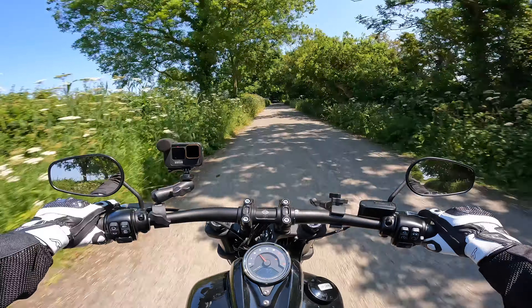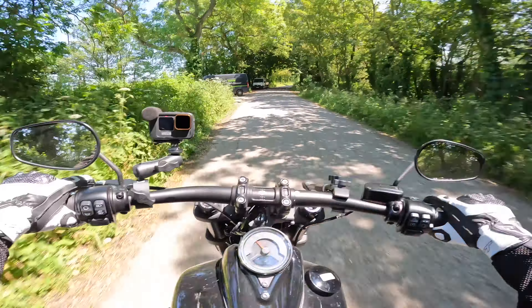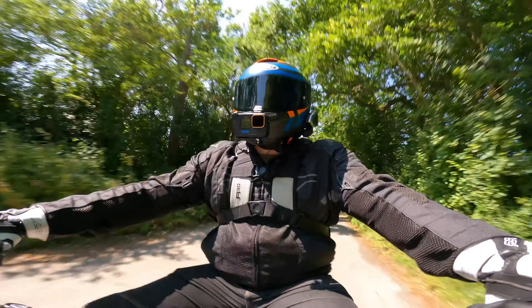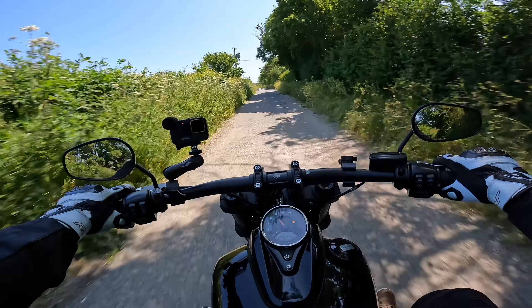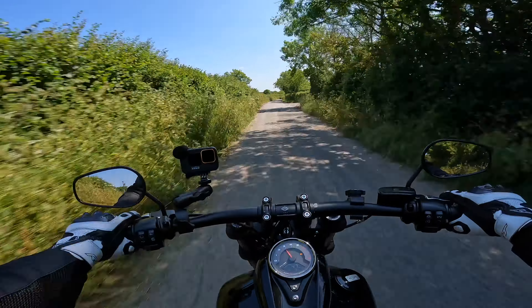Obviously this bike has zero wind protection. There is no fairing on this, so that means it's going to be clean air hitting our top half. Yes, you are going to feel the effects of the wind when you are twisting this on, especially on the motorway. It can get a little bit tiresome, so I kind of feel like I have to hold on to the handlebars when I'm starting to push the speed up.